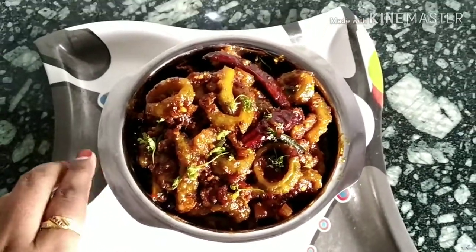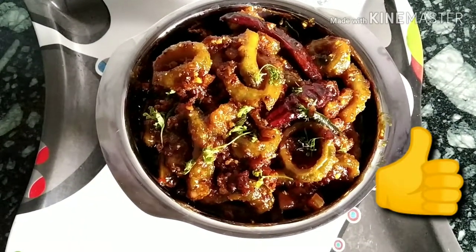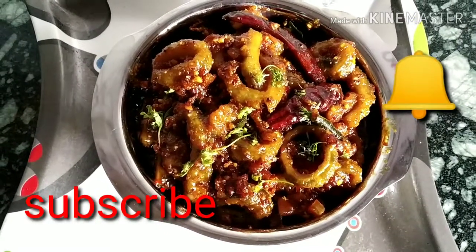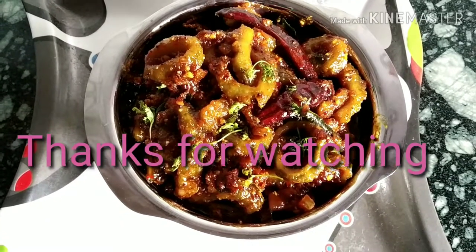You can have it with roti. Please try it once. Don't forget to like, share and subscribe to my channel, Aisha's Home Kitchen and Creations. Thank you. Thanks for watching. Have a nice day.